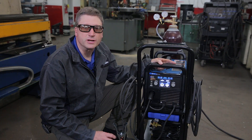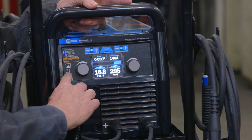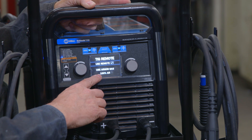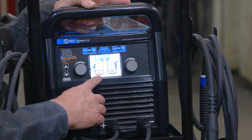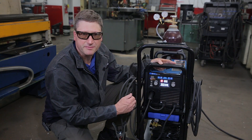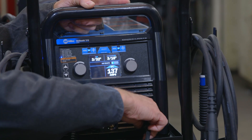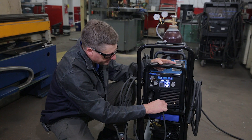Now that we're done with our MIG process, we're going to change the machine over to TIG. To do that, I'm going to push my process selector button and select TIG on the front panel. You'll notice on the screen it says TIG remote, use argon gas. It'll also give you a color picture of how your cable hookup should be. Right now the machine is telling me I have a cable error because I'm still set up for MIG. To clear the cable error, I need to change the machine from MIG to TIG by changing my ground cable from the negative output stud to the positive output stud.